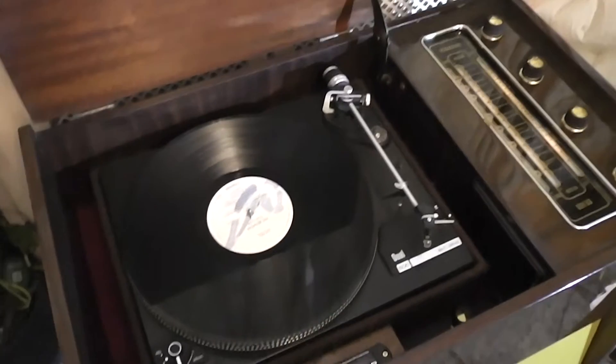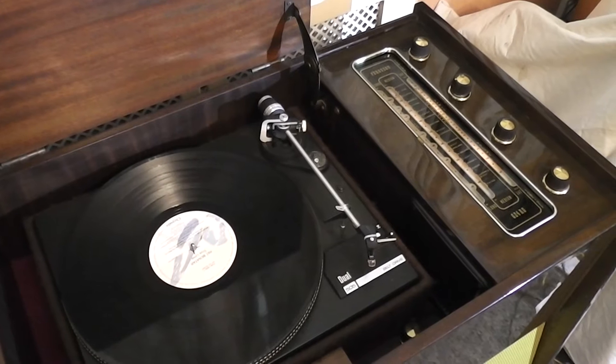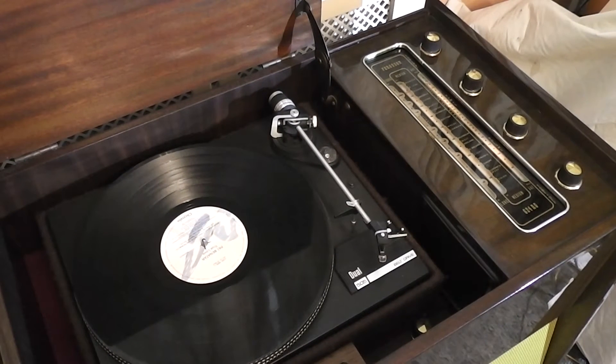I've retained the tuner exactly as it was. The only difference is this used to be a tuner-amp. I've put a new amplifier in, but we'll have a look at that when we have a look at the working side of it.